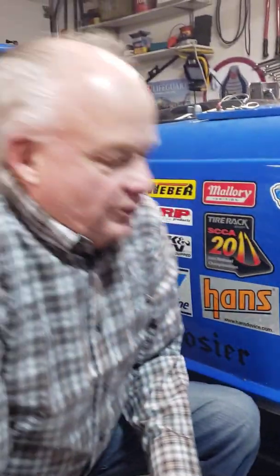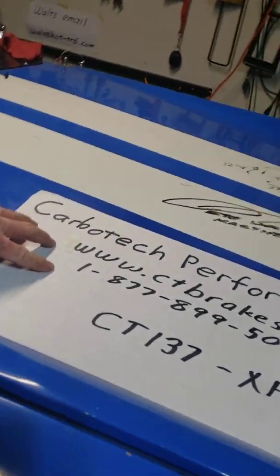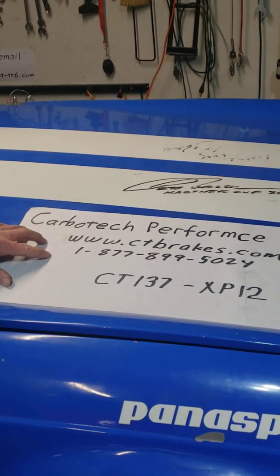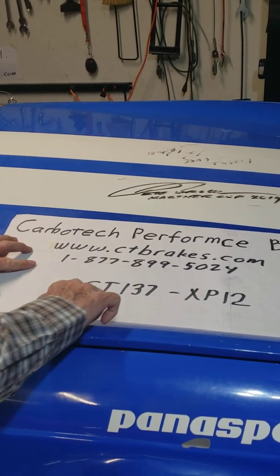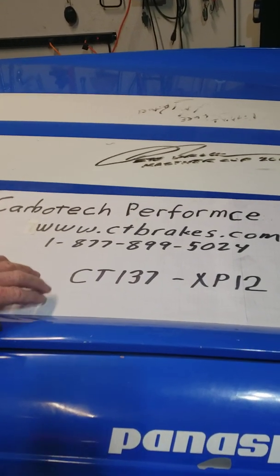One more thing — up here I'll show you the company that I order my brake pads from and their contact information. And this is the friction material that I've used. Again, this is for full-speed road racing.